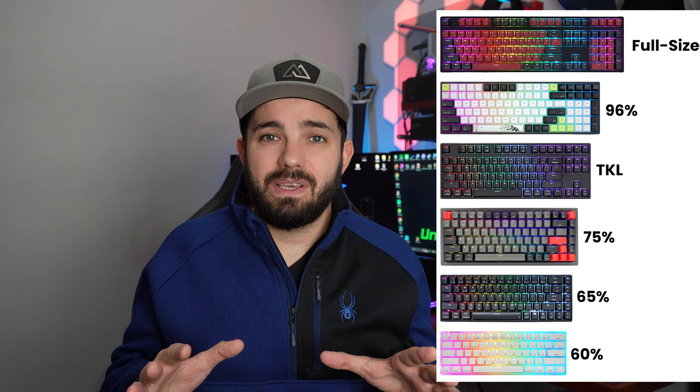The keyboard I'm unboxing is a Glorious GMMK2 96%. The 96% refers to the overall size and layout of the keyboard. It's basically the same as any average keyboard from the main companies you're probably using right now, except they removed some spaces and shortened it down a bit. Aside from the 96%, there are a ton of other sizes and layouts. Really popular ones include 60s, 65s, 70s, and 75s, which lower the footprint of your unit, giving you a lot more desk space — you'll lose a number pad or a couple other things, but you'll still have all the main keys.